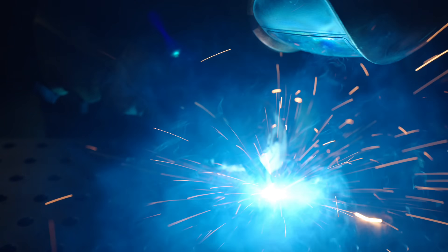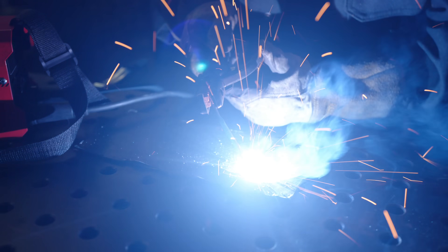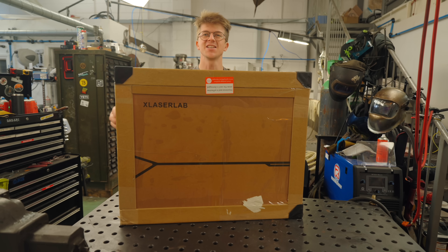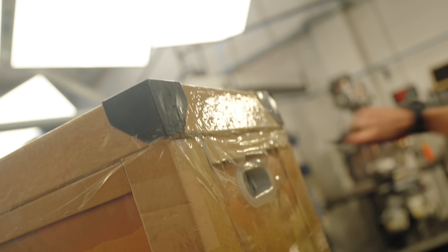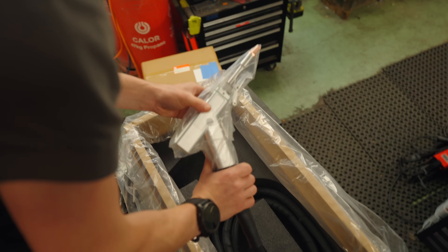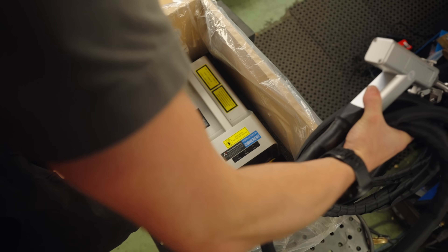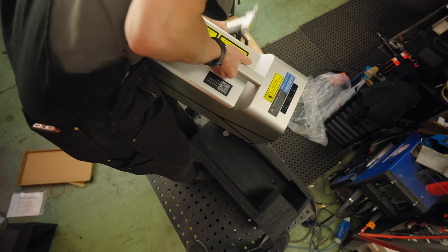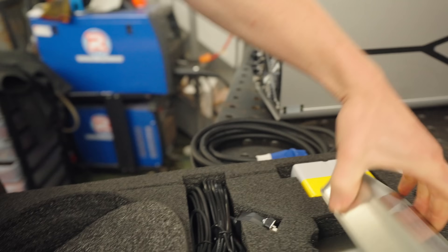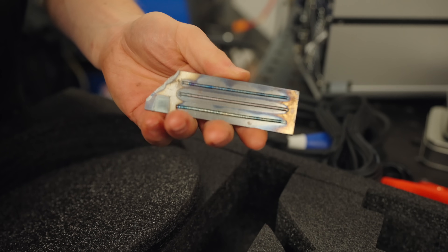This is a MIG welder. This is a stick welder. This is a TIG welder. And this is a laser welder. Look at that thing! It's sick! It's so futuristic! It looks like little test welds. They look beautiful.